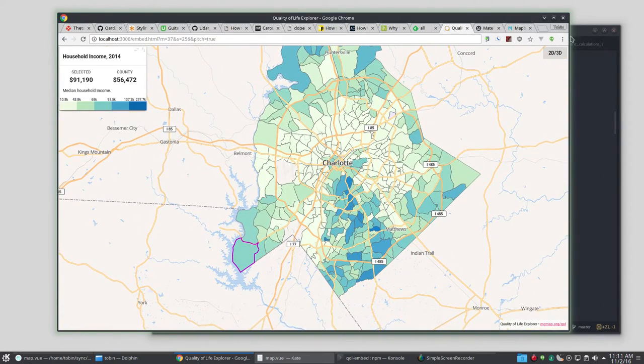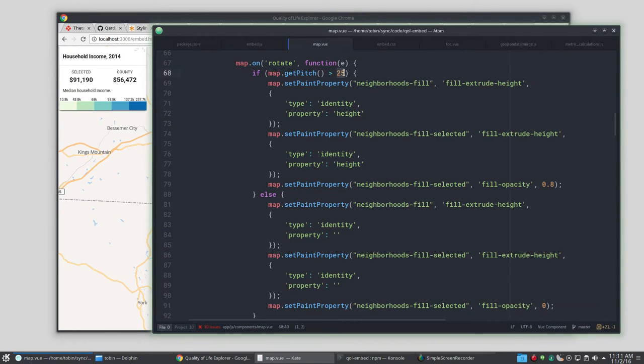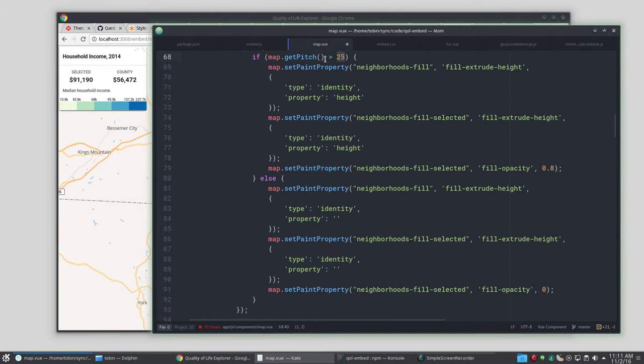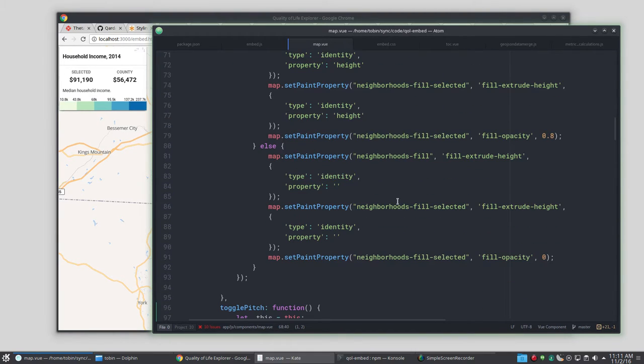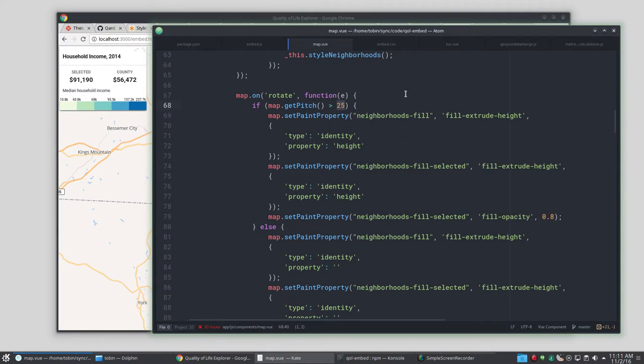When I have things flat I do an outline of that polygon so you can still see the choropleth value, but I can't pull a line feature up in the air. So when I pull it up in the air I take the polygon feature — which is also always being drawn — and I just set the opacity away from zero so you can see it. Then when I flatten back out I set the opacity back to zero and you just see the outline. By the way, there's a map pitch event that doesn't fire in this case — what's firing is the rotate event. Watch for rotate: when it gets above 25 degrees shoot things up in the air, and if not, flatten things back out.